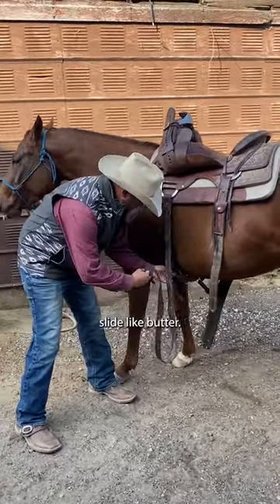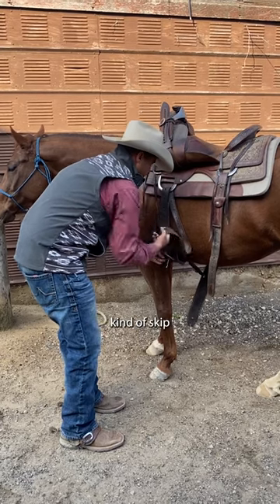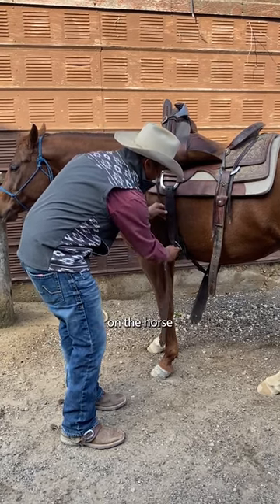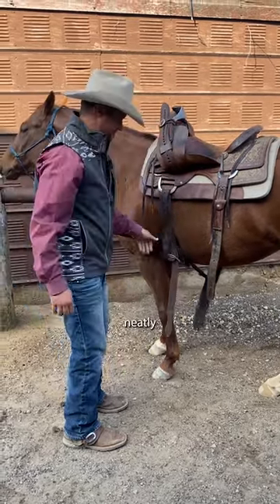Now this will slide like butter, so you won't have to pull nearly as hard and it won't kind of skip as you're going and over-tighten on the horse. You can see that slides nice and neatly. Tack tip of the day.